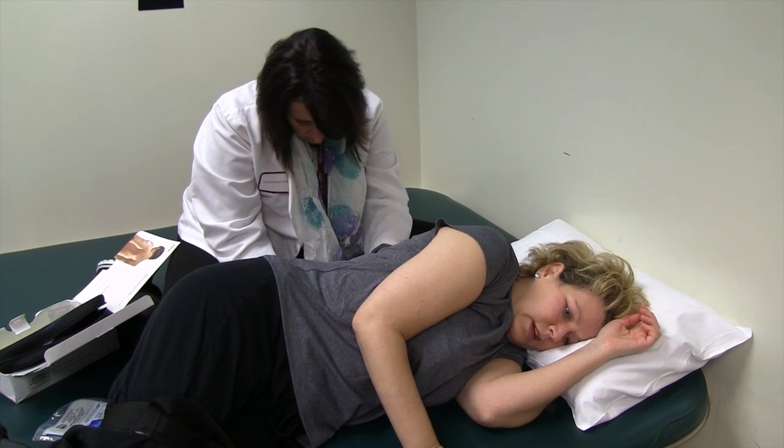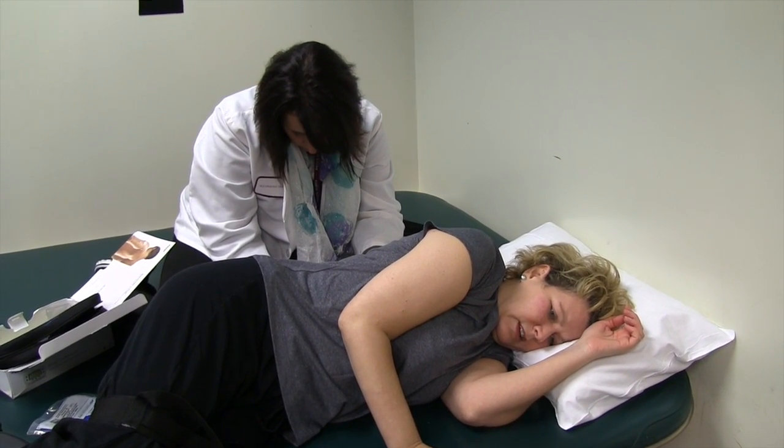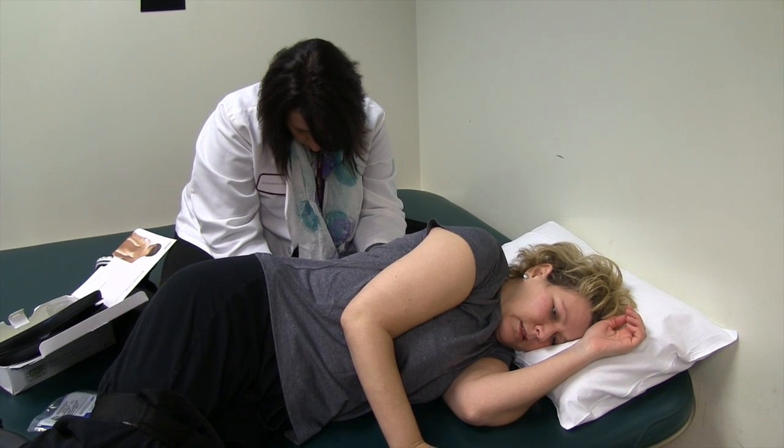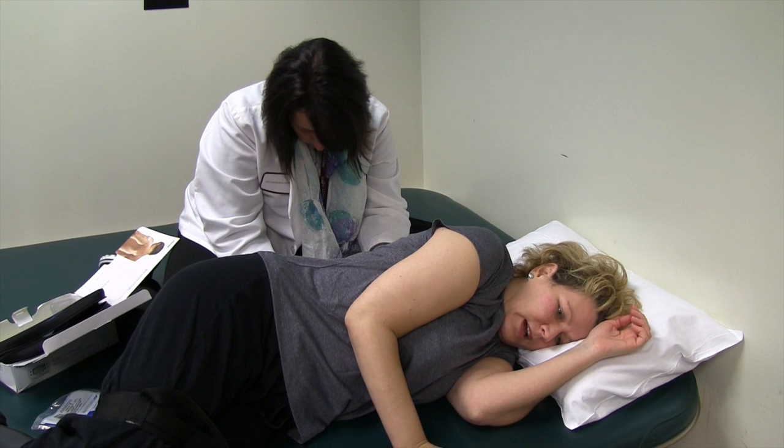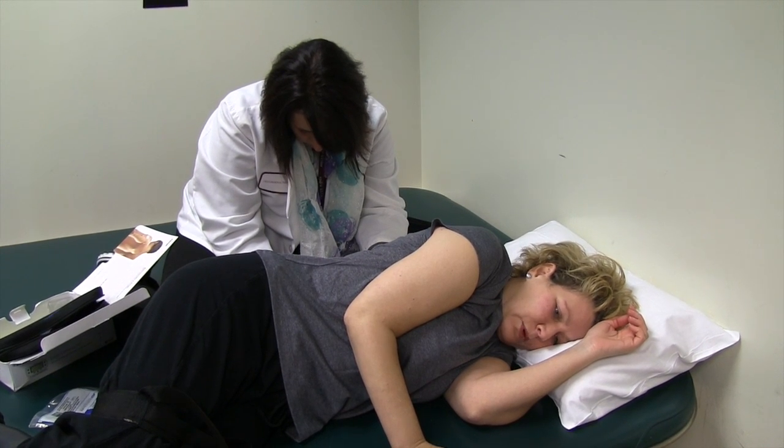Are you feeling it? I am feeling it — feeling it in the top more than the bottom, but feeling it in both top and bottom.